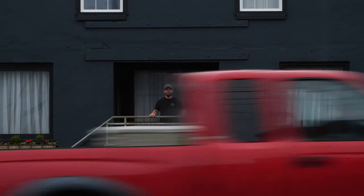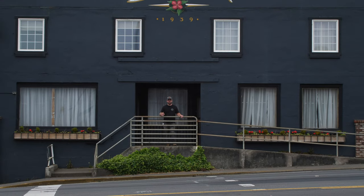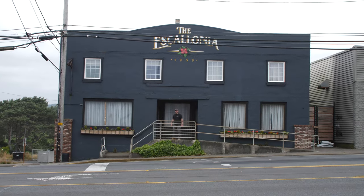What's going on everybody? This is our building that we have named the Escalonia. It was originally constructed in 1939 and was the original City Hall of Lincoln City. We're just a couple blocks off the beach. Come on down, let's go check out the shop.